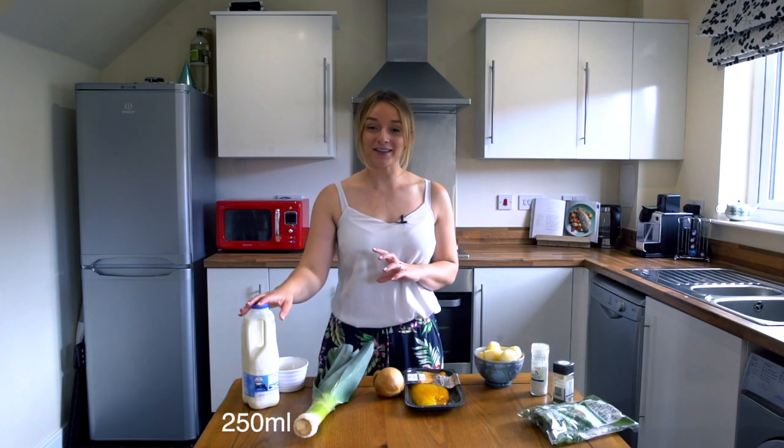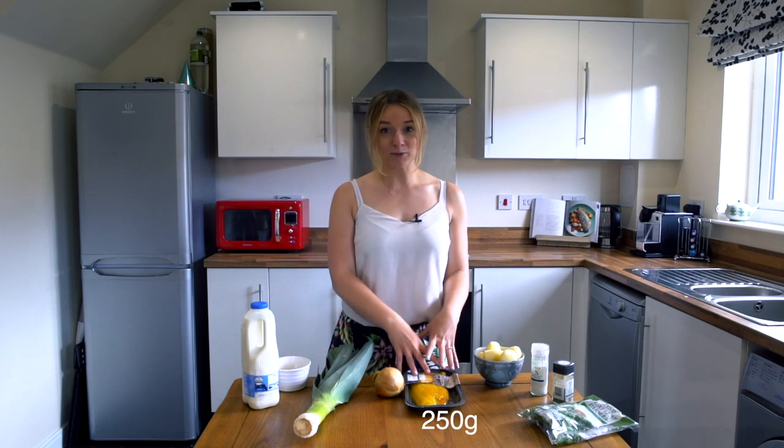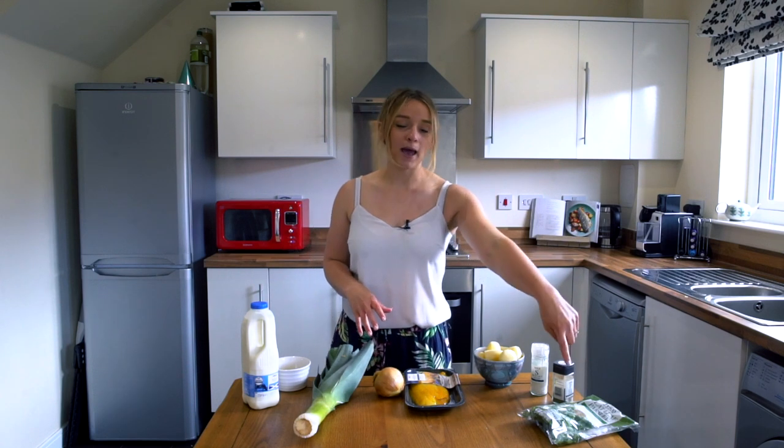So our recipe today calls for some whole milk, a wee knob of butter, a leek, an onion, some smoked haddock, some peeled tatties, salt and pepper, and parsley. And it's coming up to dinner time so I better hurry up — let's start cooking.